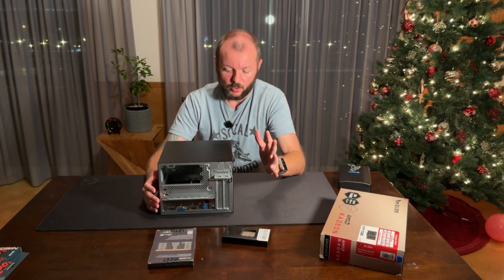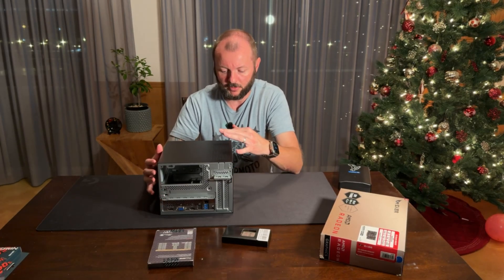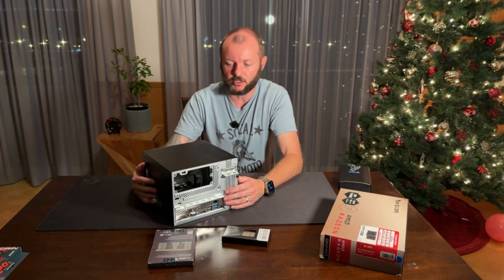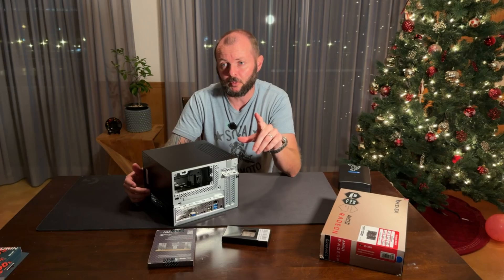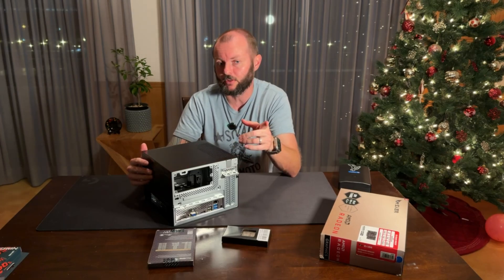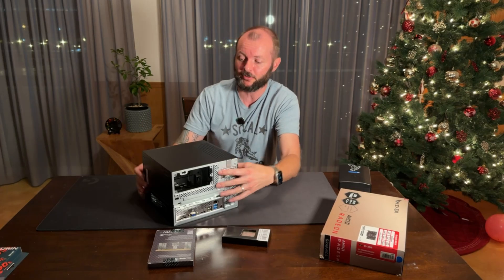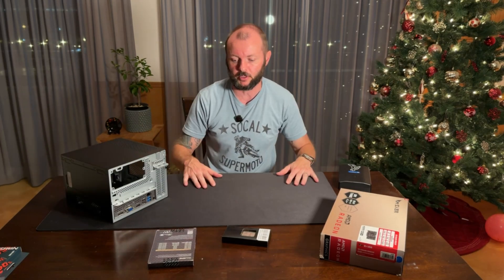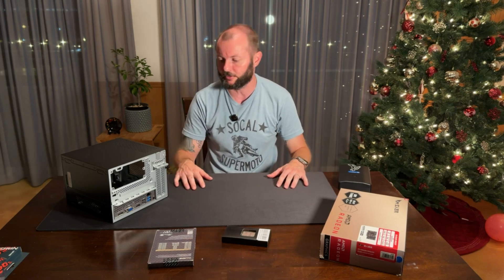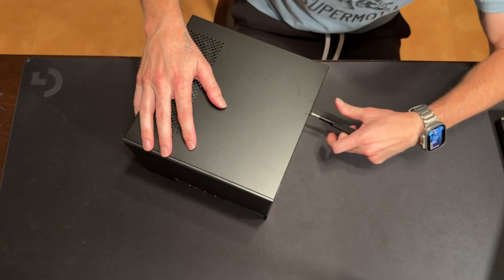We're going to open up the case, check it out, and then get everything mounted. I'm pretty certain I'm going to have to pull the motherboard out even though it's already in there. I'm also going to try filming a little differently today and give you more of a point-of-view shot — let me know if you like it compared to my usual head-on style.